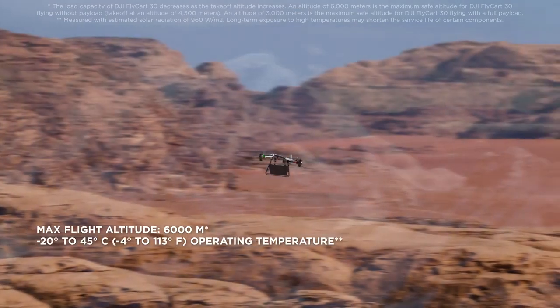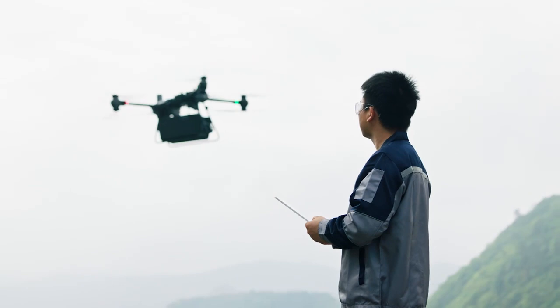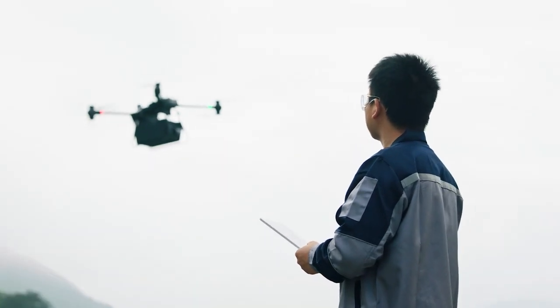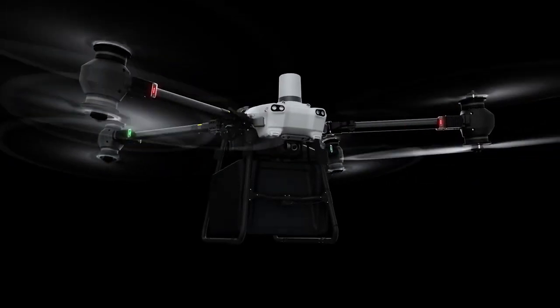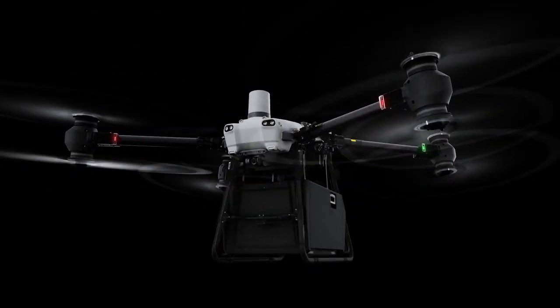Flycart 30 withstands extreme situations and handles difficult operations, allowing you to confidently deliver to harsh environments. It supports two payload configurations, cargo mode and winch mode, to meet varying delivery needs.